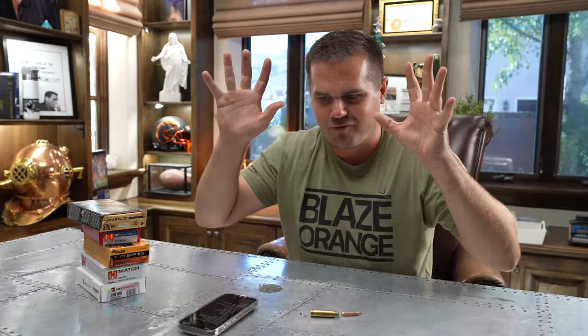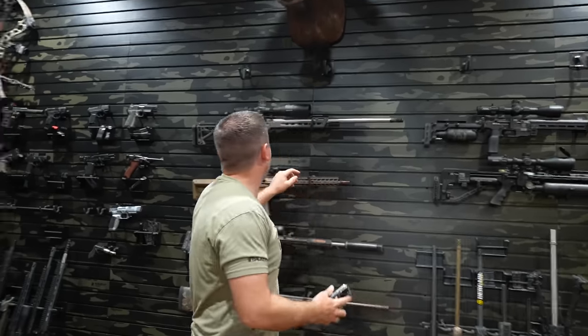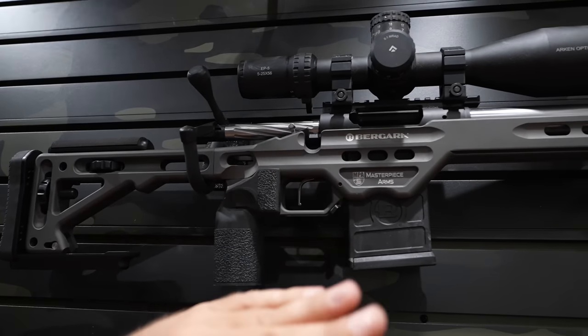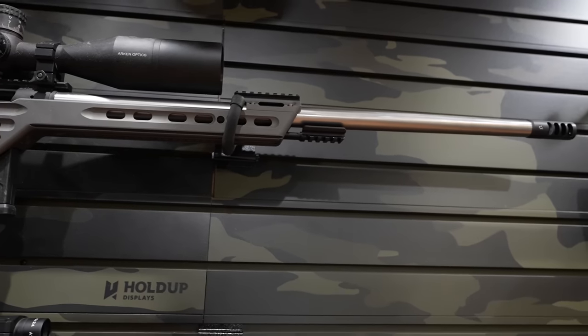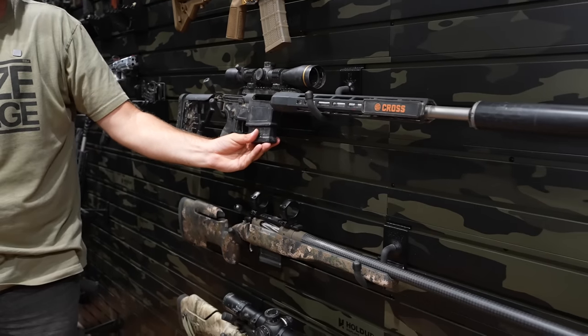So is hand loading worth it in terms of performance? There are some guns where I don't feel like I need to hand load at all. For example, the Bergara Premier Competition shoots Hornady Match 140-grain perfectly — so why would I need to hand load it, other than cost if I'm shooting high volume? But the Sig Cross wouldn't be one of our favorite rifles if we weren't hand loading it. I definitely buy a huge amount of factory ammo for all the videos we're doing — I spent $400 just this morning getting more. But for guns I'm shooting high volume, want extreme accuracy, or want to customize for hunting, I'll hand load.